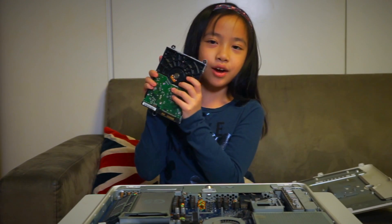Yippee, I got the hard drive out! Now all we have to do is take the old drive out, put the new drive in the bracket, put everything back together, and we're all done.